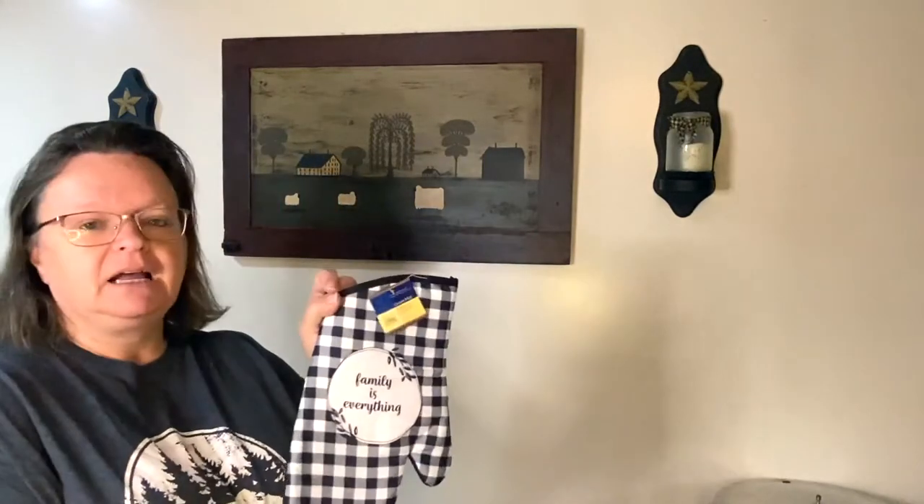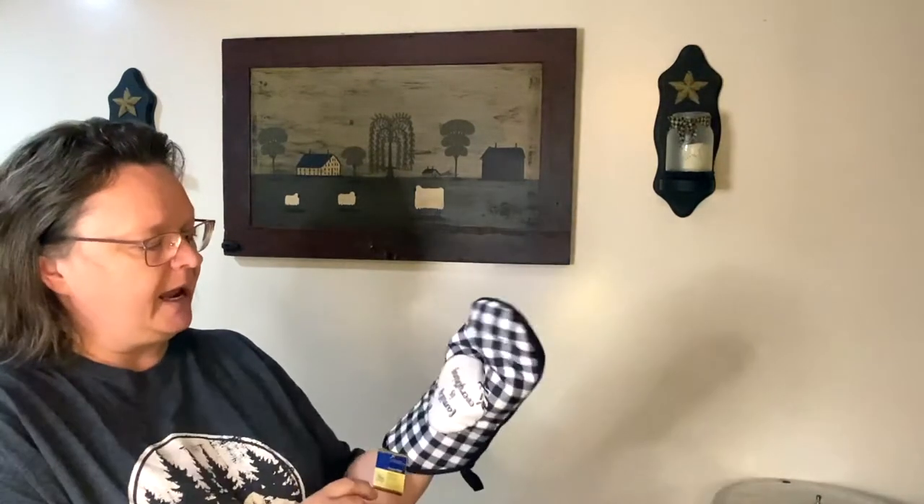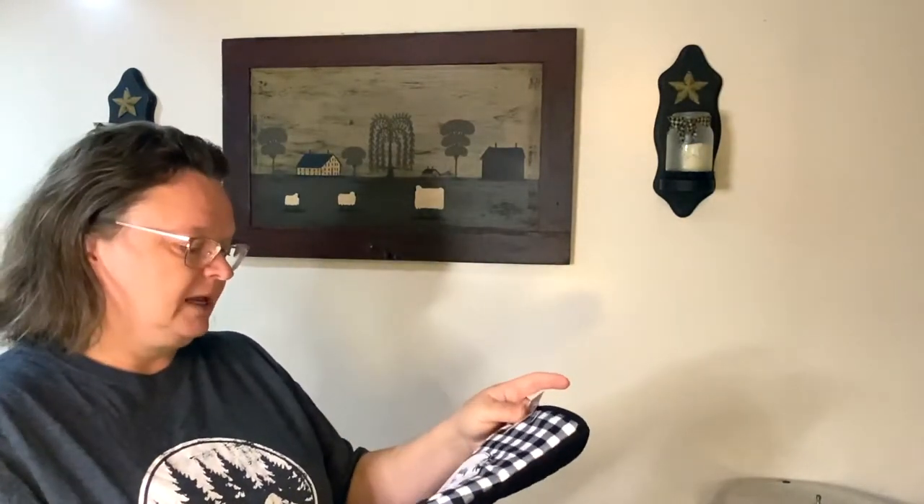Family is Everything — it's an oven mitt, so cute. I'm going to do a little something with it and it's going to be a gift for Christmas. I'm going to put some stuff in there and give it as a gift. It's beautiful, and it's not just for Christmas time even though it was in the Christmas section.